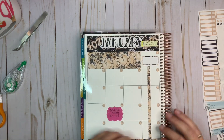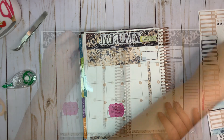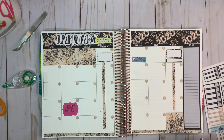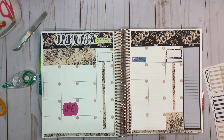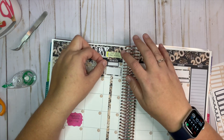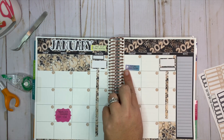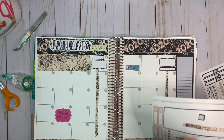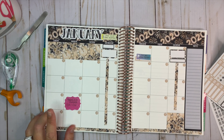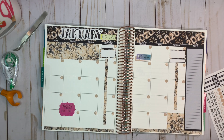I'm going to cut it off and leave a little gap between the bottom washi. On the first, I'm going to be posting the January monthly for my new Erin Condren planner. Because I have such a short space, I'm going to trim the sticker down. On the 20th, I am part of the traveling planner, so we're going to put a sticker down for that.